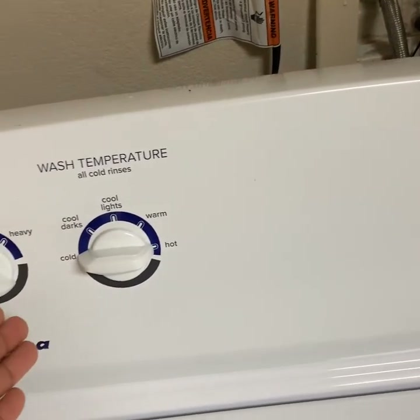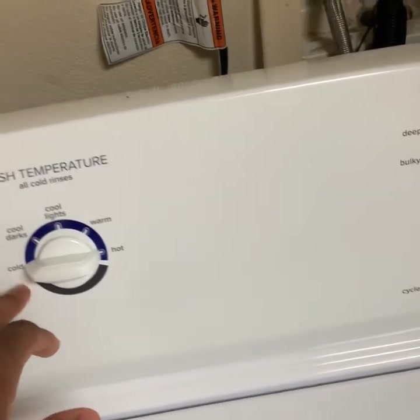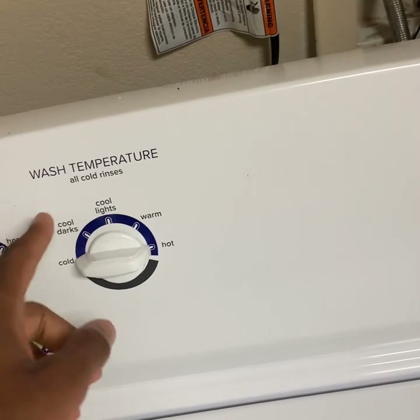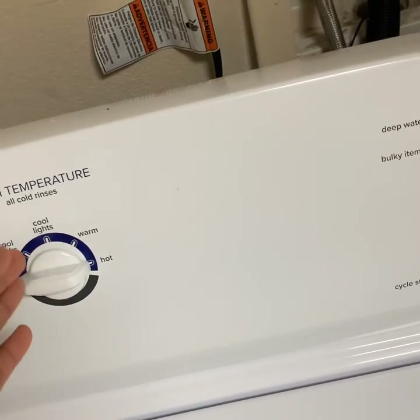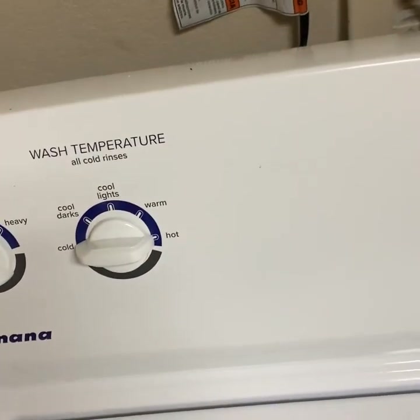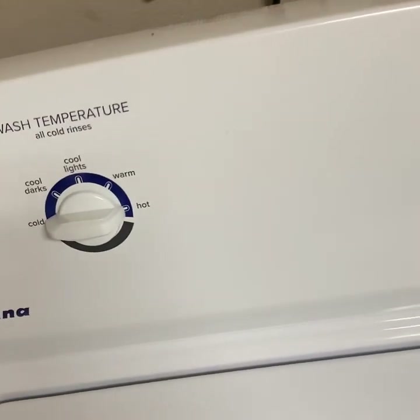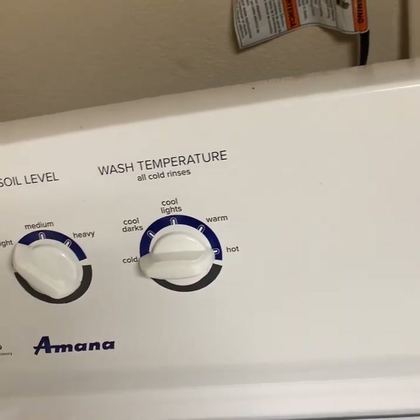For water temperature, you have cold, which is good for virtually any color clothing but is especially good for delicates and dark colors. This washing machine also has a cool darks and a cool lights setting. Then there's a warm water setting, which is good for man-made fabrics or anything really delicate. And then you have hot, which is good for white clothing and anything that's very dirty.